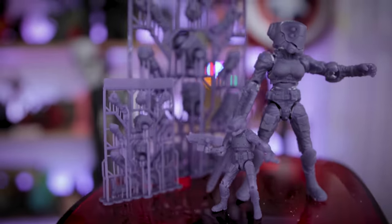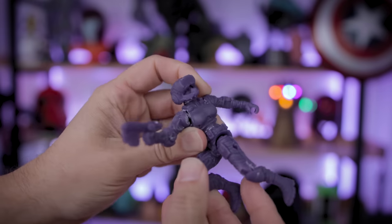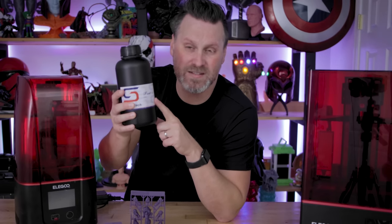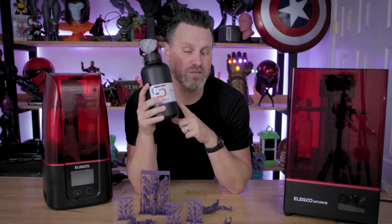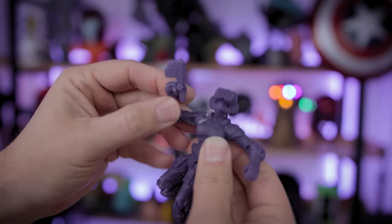One of the issues I ran into is that some of the joint areas get a little bit chalky after you've used them for just a little bit. This is because of the cured resin rubbing up against each other. Today we're going to be looking at a new resin from the folks over at Soraya Tech — this is called Mecca Resin — and we're going to reattempt to print these resin 3D printed action figures, because this resin is supposed to be a lot more durable when it comes to resin rubbing up against itself, which should honestly be perfect for this application.